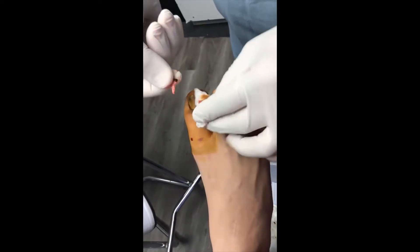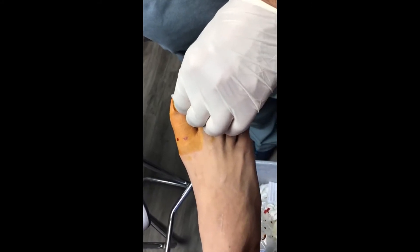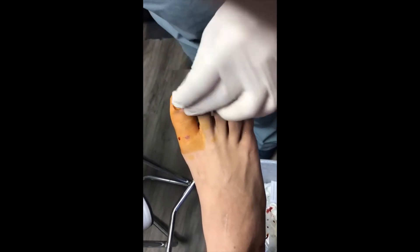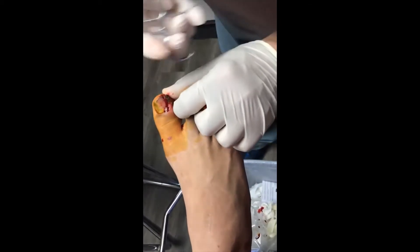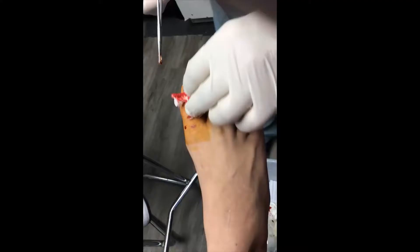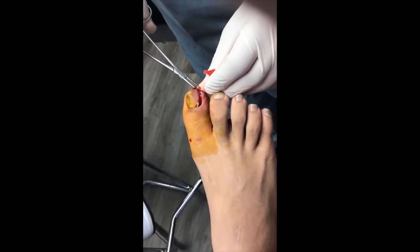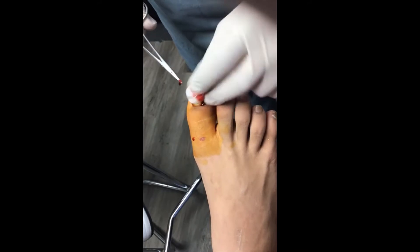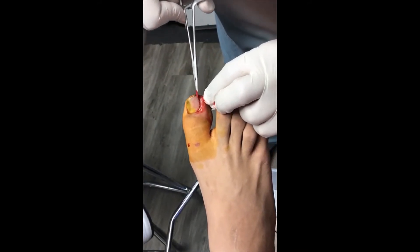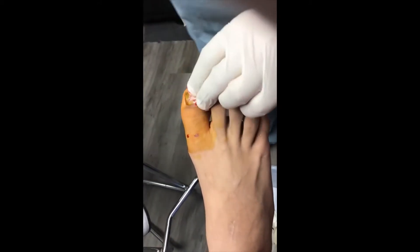Let's see how far back we're going. You can see the nail came out, and you can see how wide it was. We're going to see if there's any other pieces left. Looks better already, right? We've still got some in there.